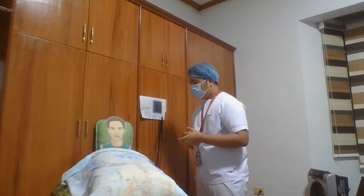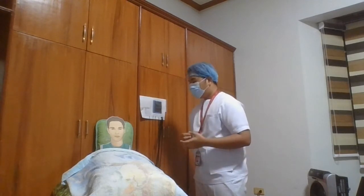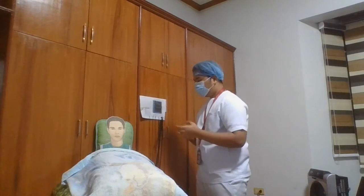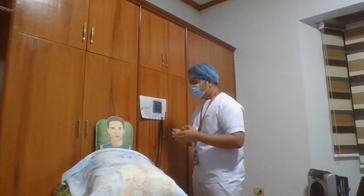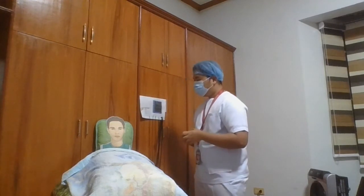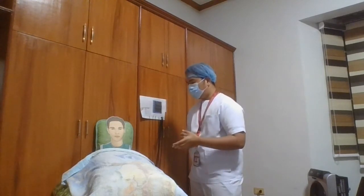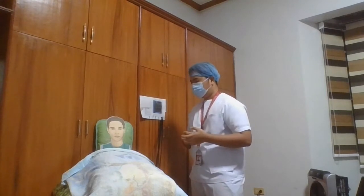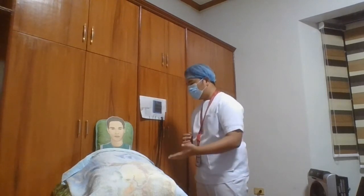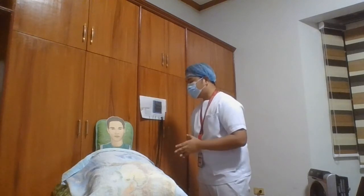Today, we will be checking your heart's rhythm and electric activity through the ECG. But first, we have to place these sensors attached to your skin in order to detect the electrical signals produced by your heart each time it beats. Sir, upon the procedure, you are expected to lie down and just relax. Is that okay?